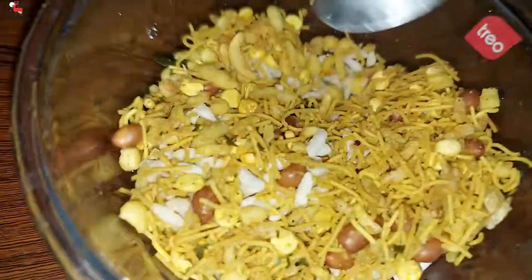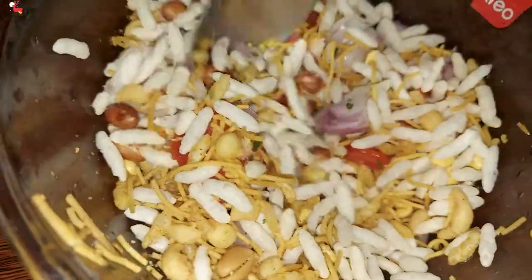Use a spoon to mix it. Yeah, that's it! We have the mixture salad recipe ready. You can make this recipe in just 1 minute.